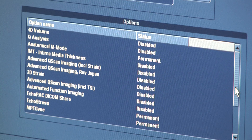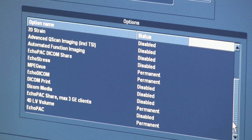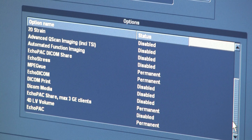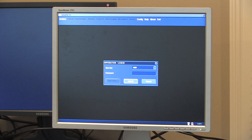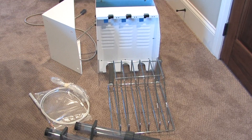The Vivid Eye and the Echo Pack workstation were previously connected through a network, so there is a DICOM listener on the workstation for that. There is also an extra monitor that comes with it, and a TEE cleaner.